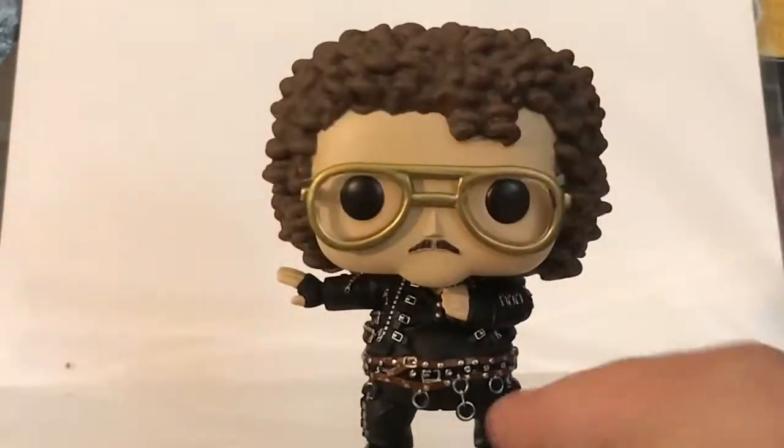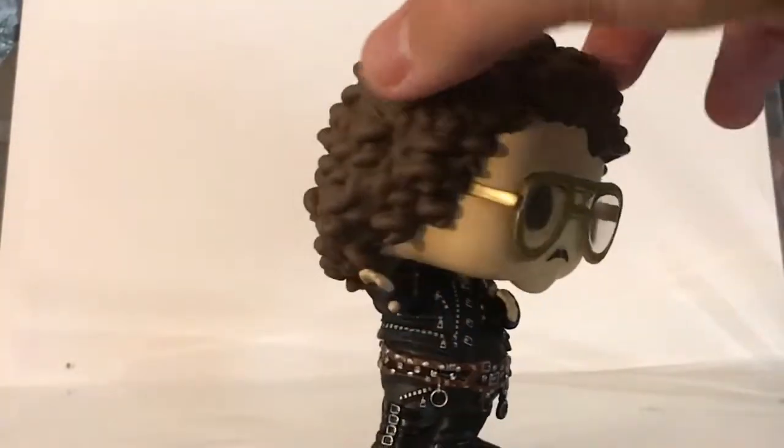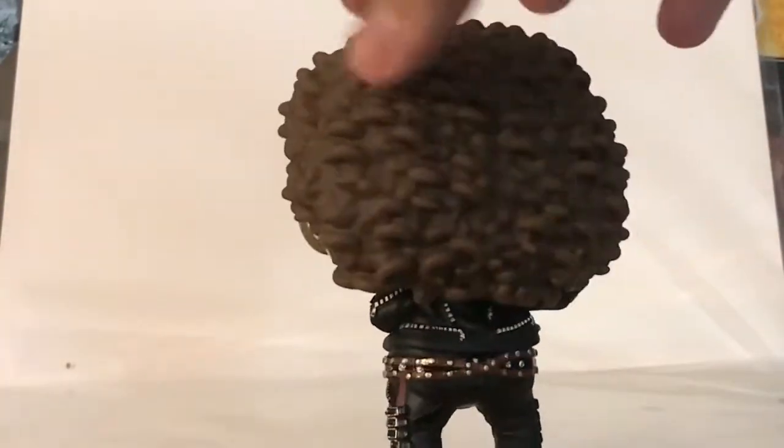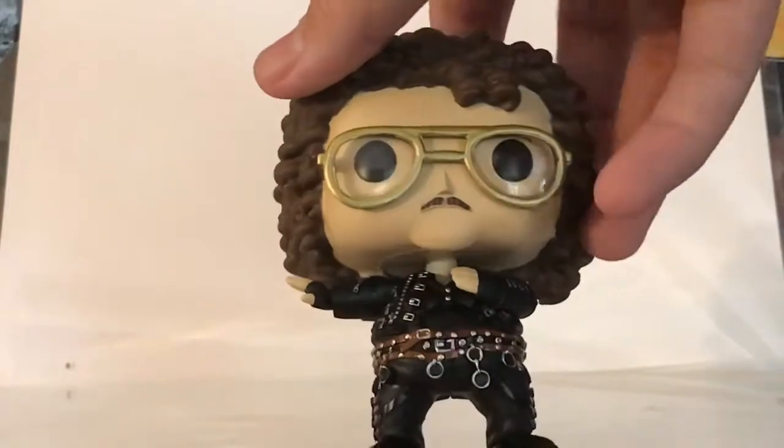Pretty much the outfit — you can see there's some chains, some belts, all the zippers, and they just have all that detail all around, and it is painted nicely. There's no area where you can really tell the paint on the figure blending with everything else.